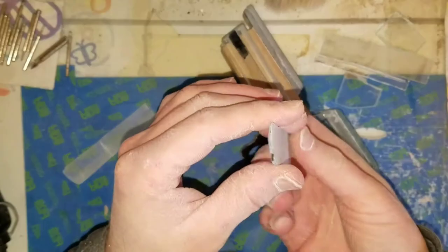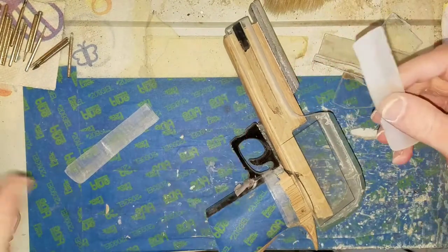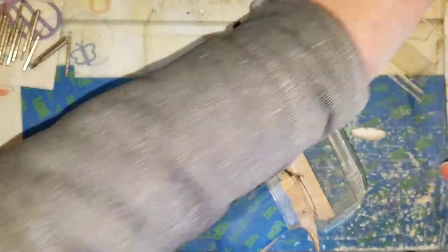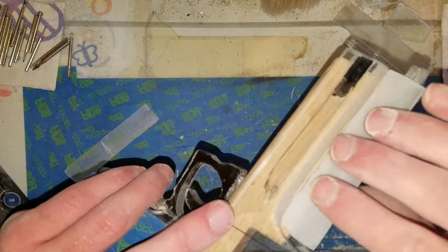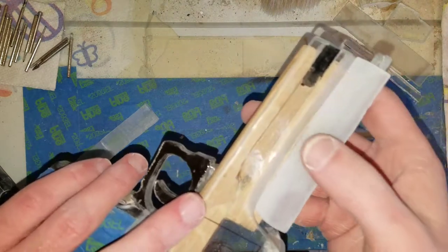I've had to rework these upper pieces here — I took off what I originally had attached. I'm going to make the front of it a different way, so I'm going to paint these, get them on, and then finish out the angle.